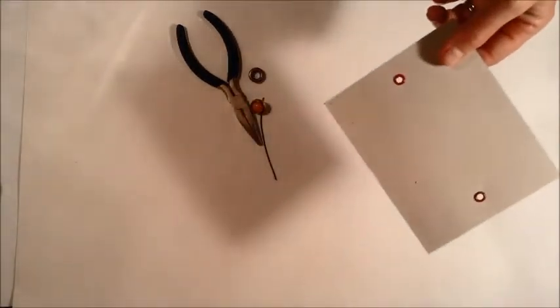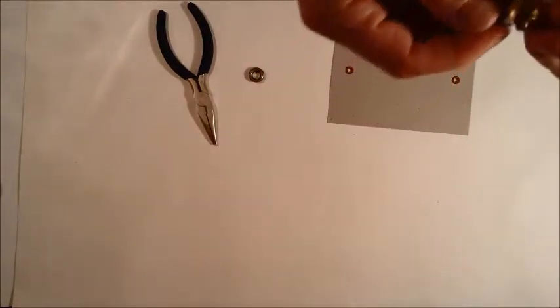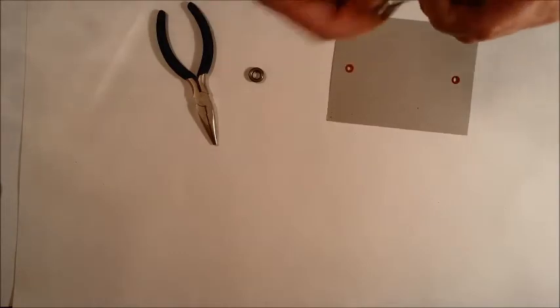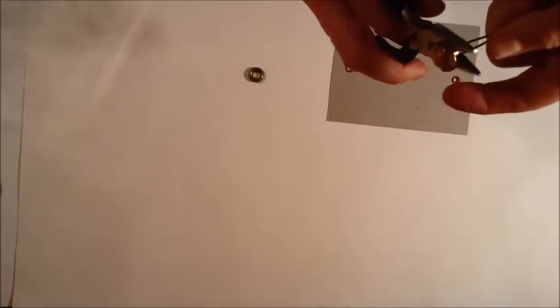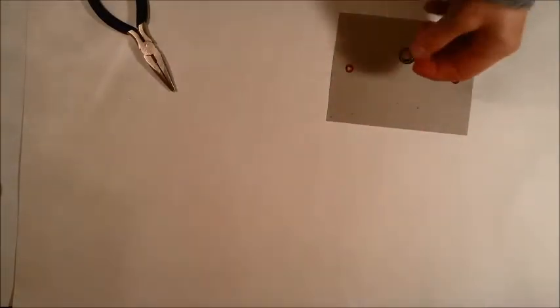Then we take our shank button and a piece of wire, put the wire through the shank about halfway, and bend it. You have to have this part of the wire pretty narrow so it goes through the eyelet. I take my pliers and pinch it together so it's nice and thin. If you have to, thin it out a little more to get it through.